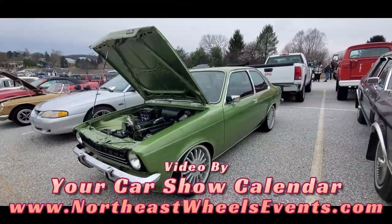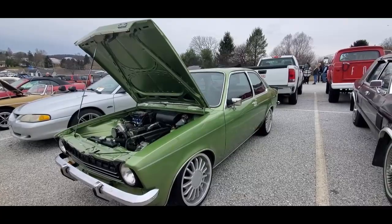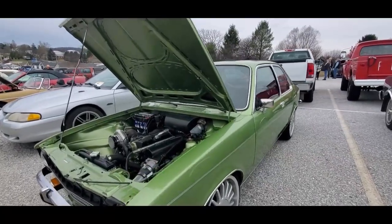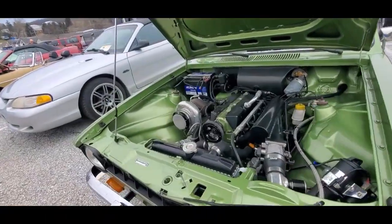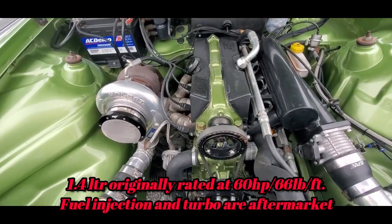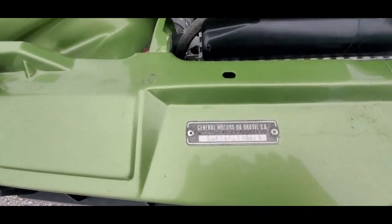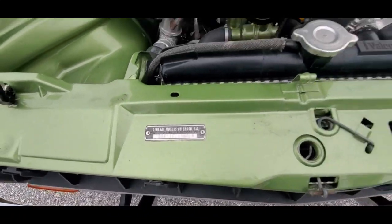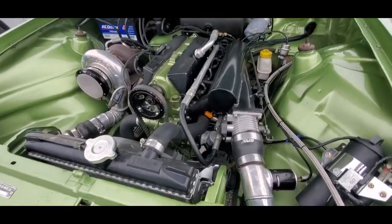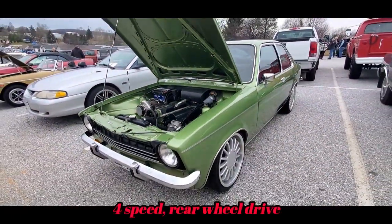It's a '76 Chevette — now it's got the injection and turbo. That is General Motors do Brazil; that is the original block and such.